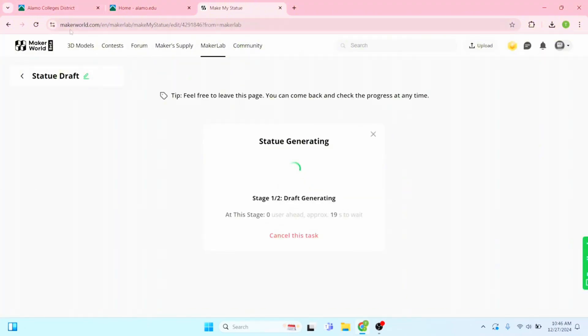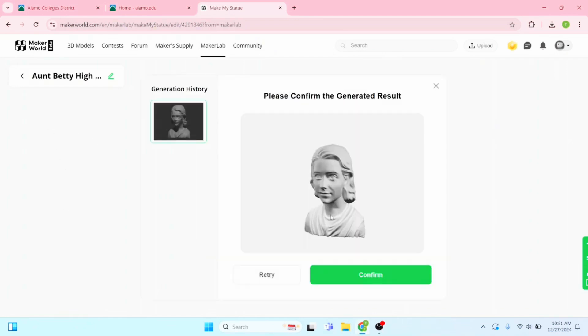It's going to take a little bit. I'm going to go ahead and name it. So this is my aunt — she was in high school. I'll probably do another one later on. The photo generated and it looks like it did a pretty good job. We're going to go ahead and confirm.